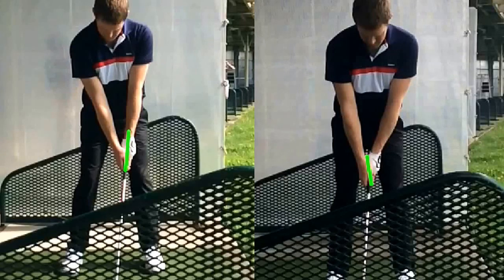Next we talked about your shoulders. You can see in the original photo how your shoulders were much more level and even a little bit open, aimed left of your feet at address. So we had you tuck this right shoulder back.